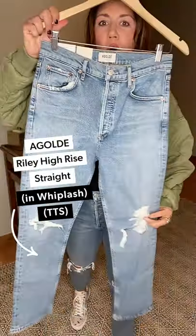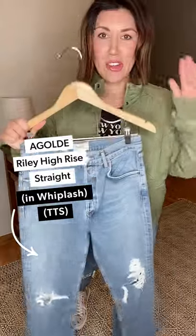Alright, hi guys! New change of scenery — busy week, ended up filming at home. I'm so excited about what we're talking about today. We are talking about the denim that everybody's been waiting for: the Eagle D Riley. This is a high-waisted straight leg by Whiplash.